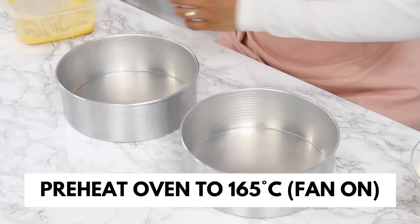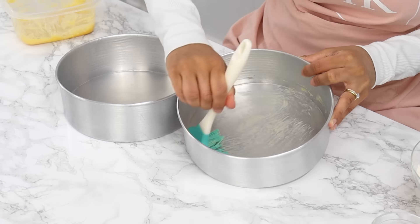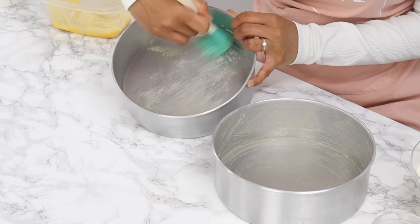To start off, preheat your oven to 165 degrees Celsius with the fan on and grease or line two eight-inch cake tins. I'm using some homemade cake release today to grease my tins, which I absolutely love and it saves so much time.